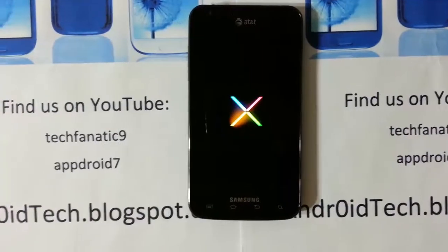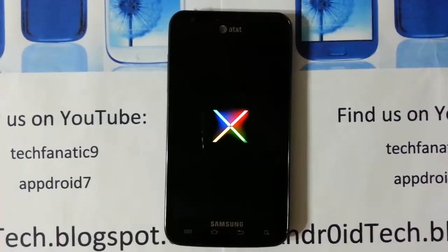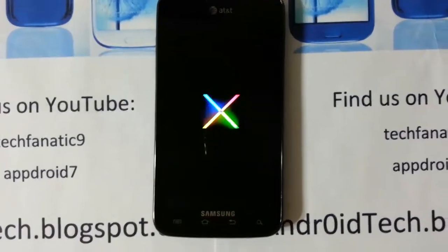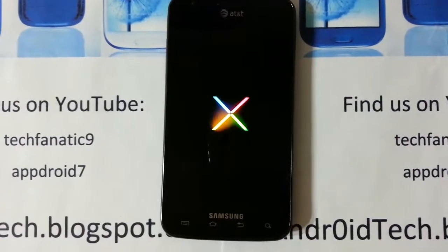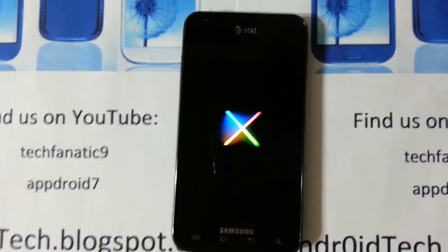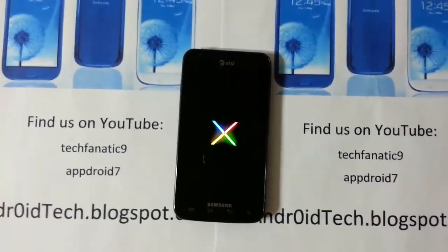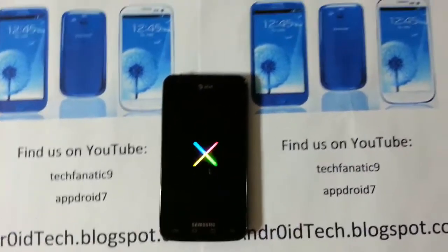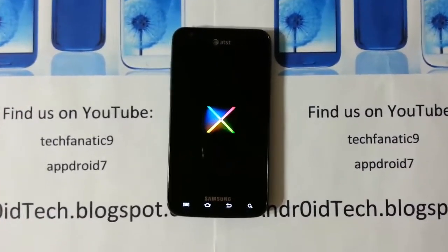That's the new Jelly Bean boot animation. I'm not really impressed with that — Google could have done better rather than just putting a regular 'X'. The capacitive lights are on, it's about to boot.